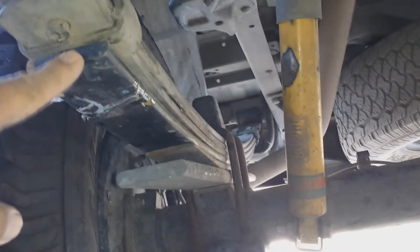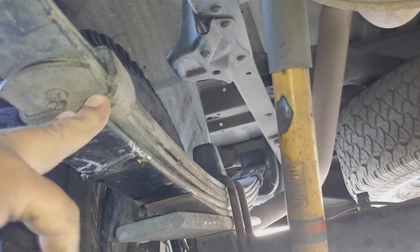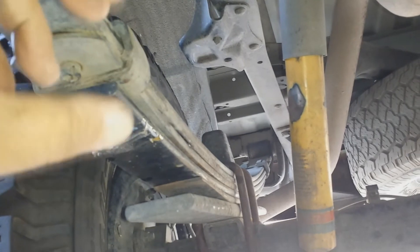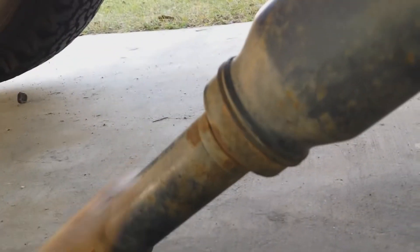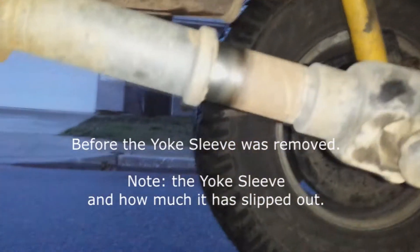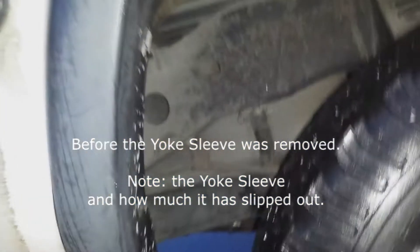Quick recap: I added springs onto my leaf springs and had a total gain of about three to four inches of lift from the original factory height. Because of that, I found out that my yoke going into the drive shaft has come out about one inch to an inch and a half. That's the drive shaft right there and it's come out about half an inch - that's what I'm worried about.